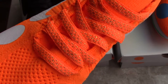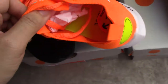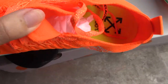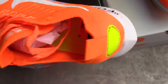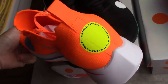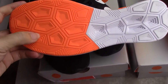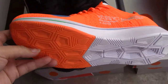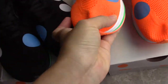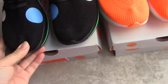Inside the shoe, the color is quite good — same color lining as the black pair. The bottom is a mix of white and orange color. So that's our new shoes, the Off-White Sunfly.